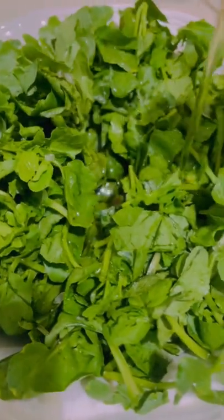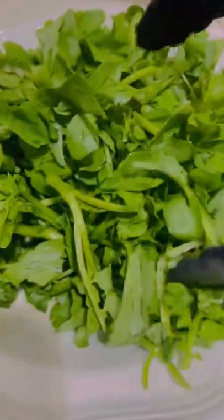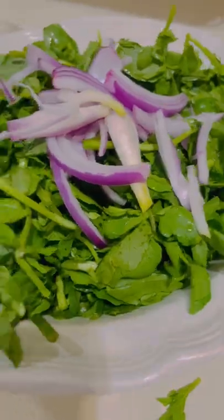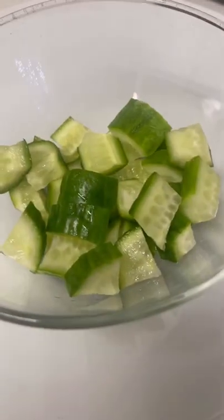I also steamed other parts of the fish and added onion, garlic, apple cider vinegar, and ground black pepper, garnished with scallion leaves. Also for a change, I bought some watercress for my salad and added some purple onion and vinaigrette for my dressing.